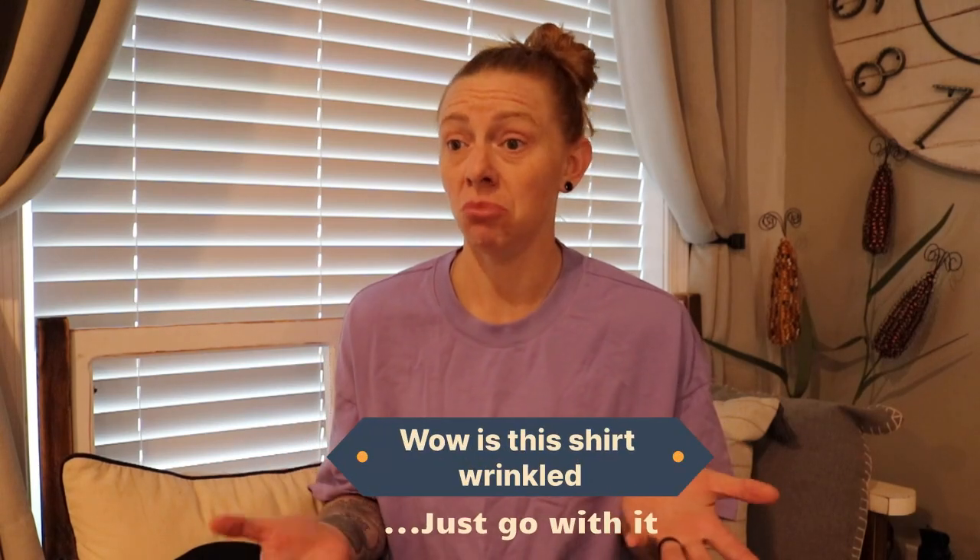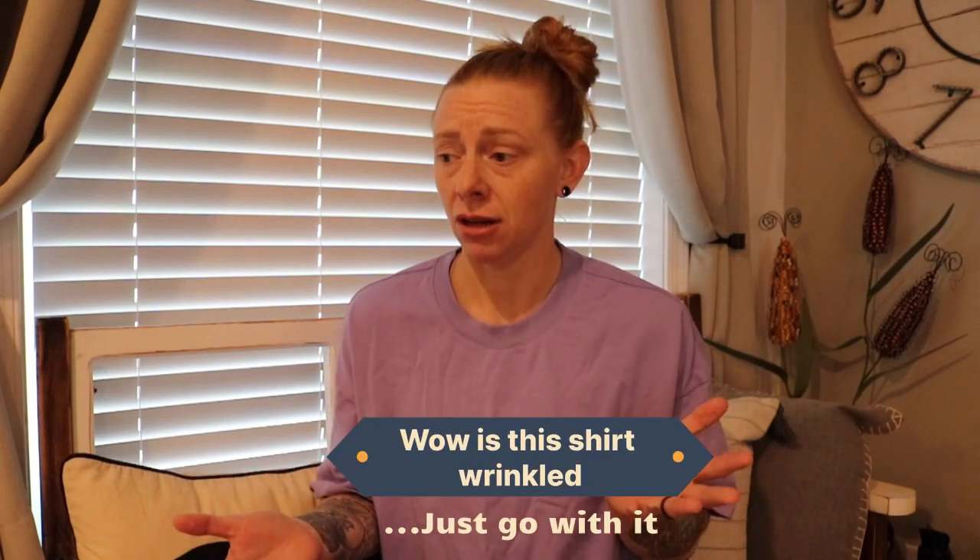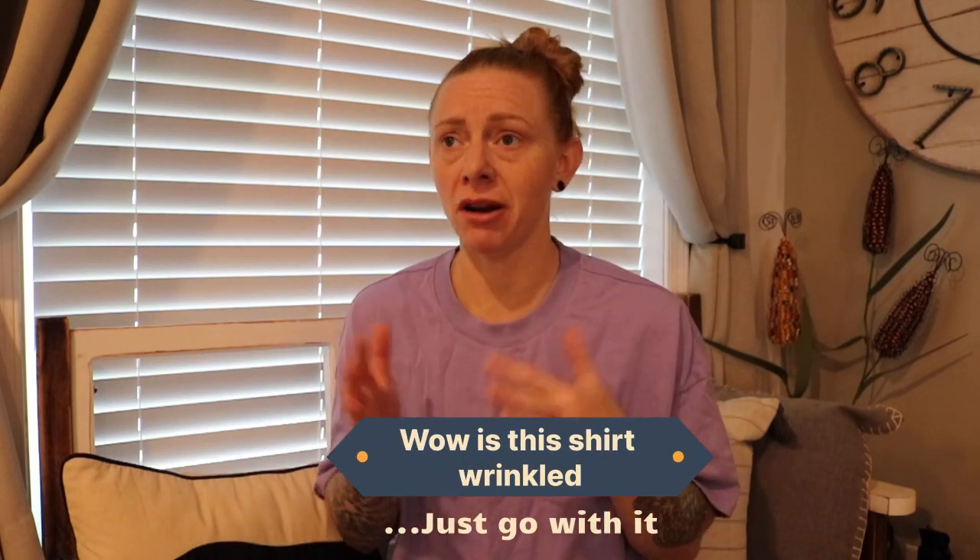What's up FitFam! Welcome back to the channel. We are back again with another installment of our home gym build — renovation, update, DIY — whatever you want to call it.